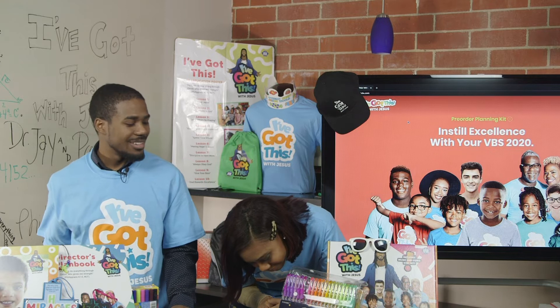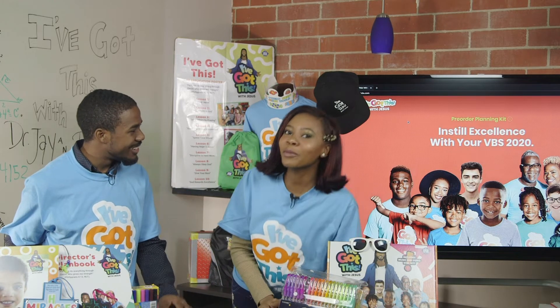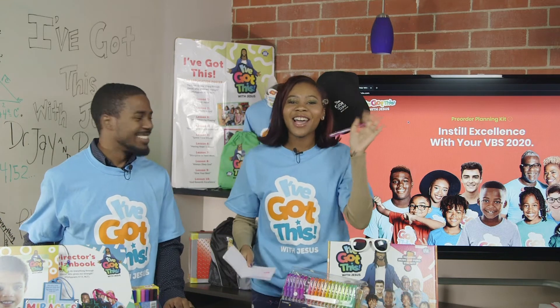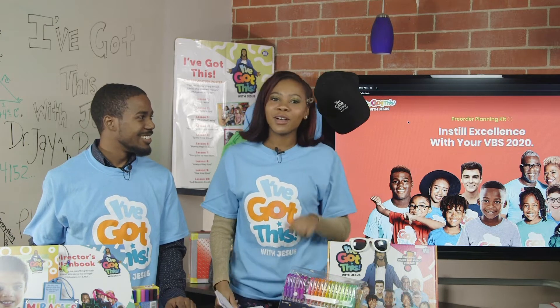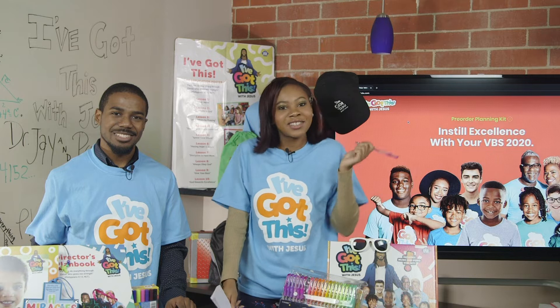I'm Professor A. Dr. J, what are you doing? Oh, we're recording? Sorry. Hi, I'm Dr. J, and we're here today to help you level up your vacation Bible school with some fantastic 'I've Got This with Jesus' crafts.